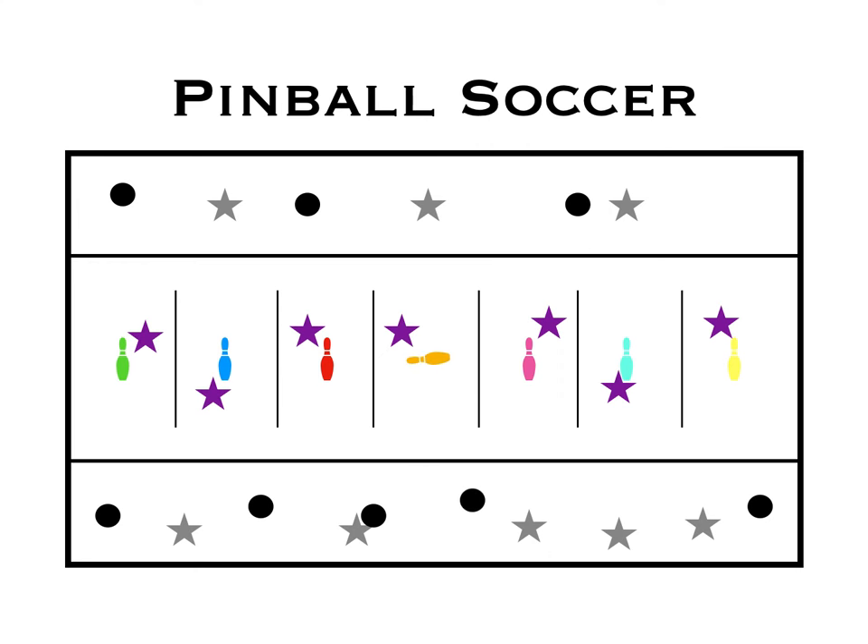Everybody would be kicking the balls around at the same time. When a pin has been knocked over, the team yells out the number — for example, 1 because that's the score they're at, or if they're at 10, they'd yell 10.